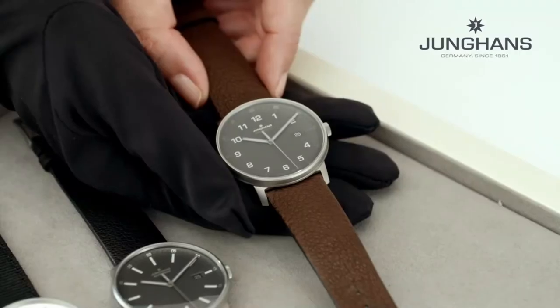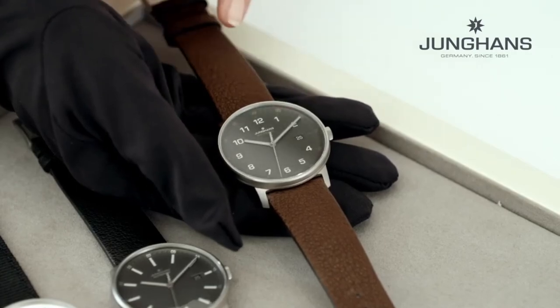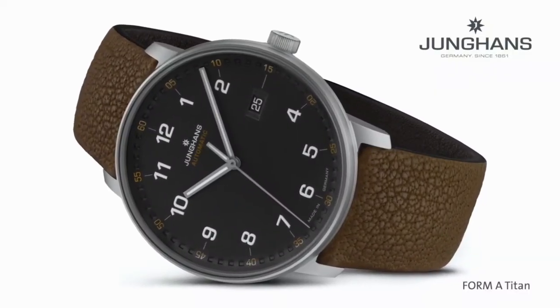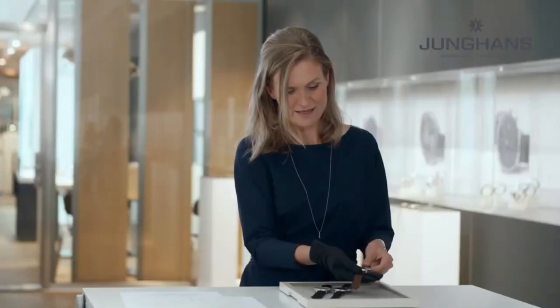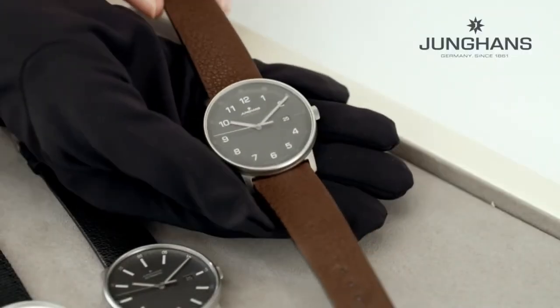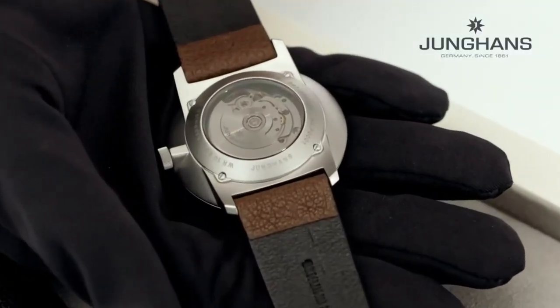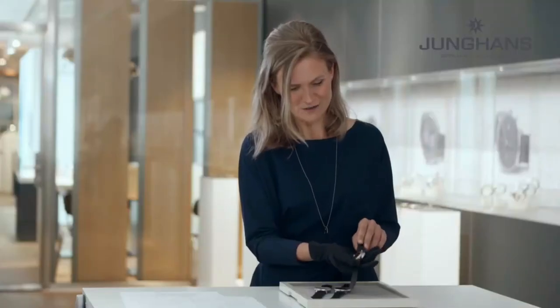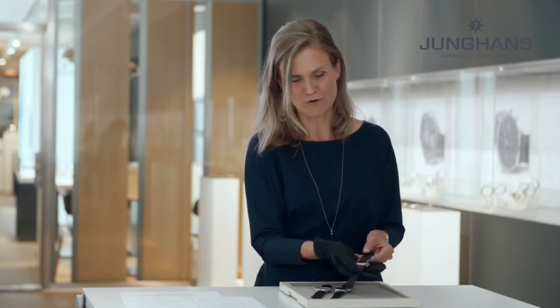We also have a galvanic dark dial with Arabic numbers, and here we pick up the tobacco brown from the strap. These leather straps are from water buffalo. If you turn the watch around, you see a beautiful case back which is slightly transparent, so you can see the mechanical movement of the Form A caliber.